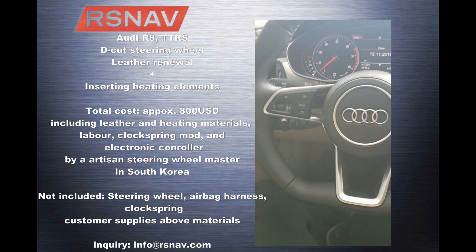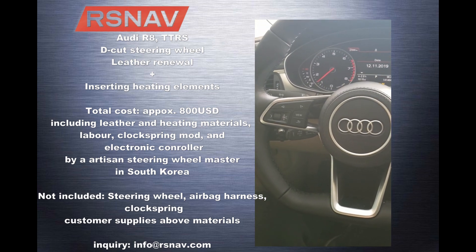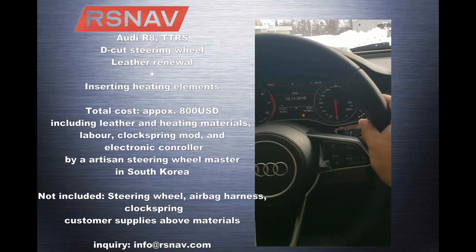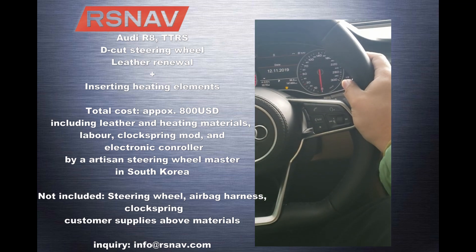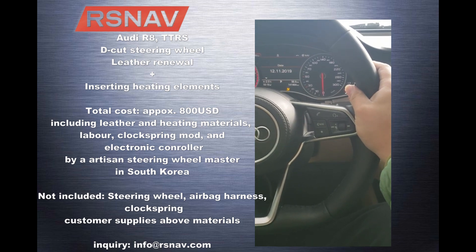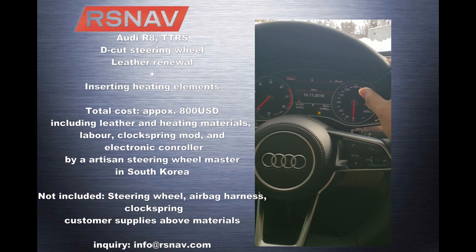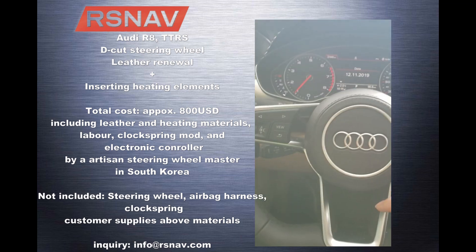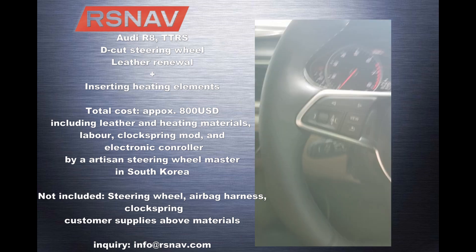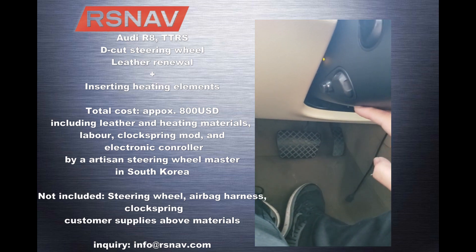Like all the other Audi decode steering wheels, it doesn't have a factory heated steering wheel function. So I hired a professional leather guy and placed a Hyundai heating element onto the steering wheel, then wrapped it with premium leather. As you can see, the outcome is pretty good.